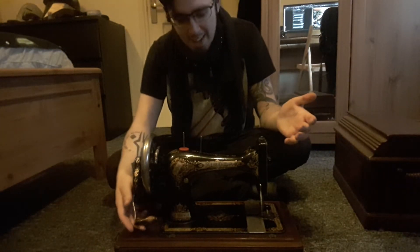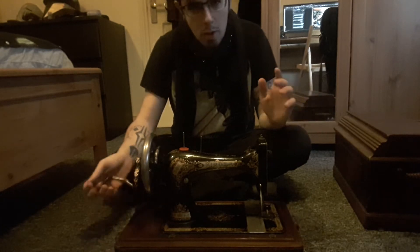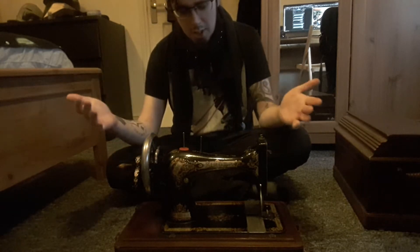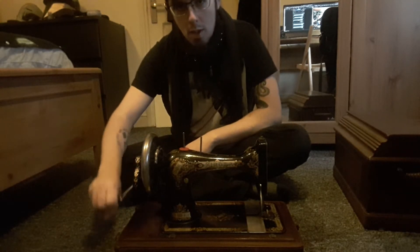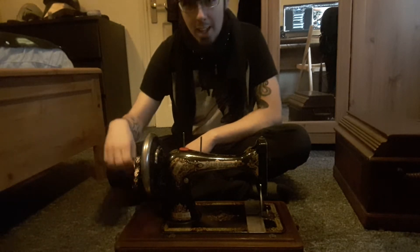It's beautiful. It is a 1898 or 1889 — I always get that mixed up — Singer sewing machine. And what do I like about it? A lot of sewing machines are so loud and I have people in the house I don't want to disturb. So it's a hand-cranked one.